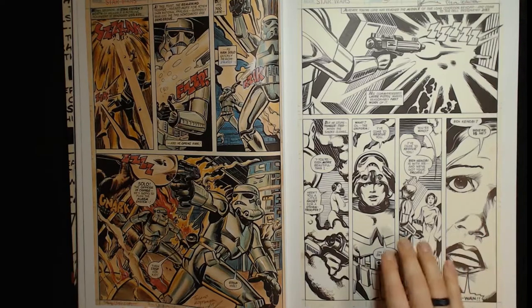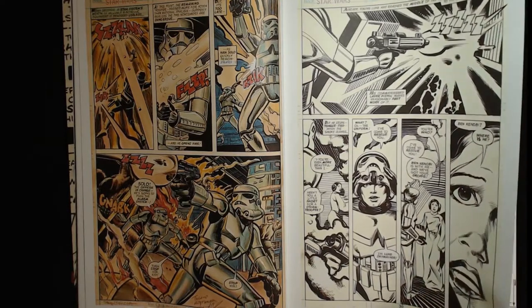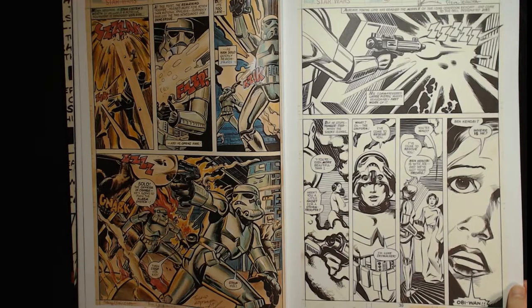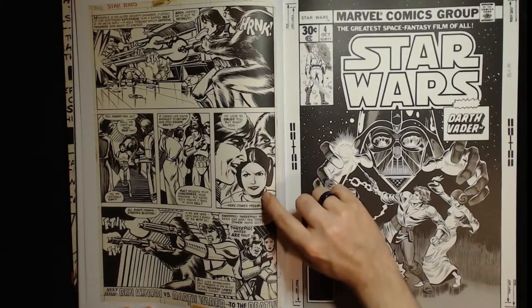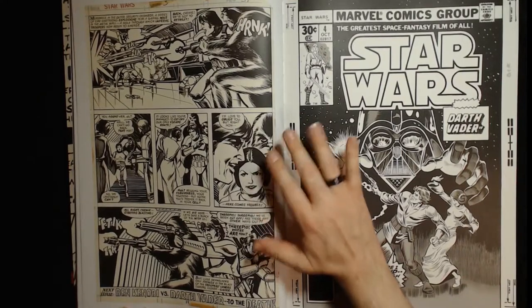She seemed to be much more of a focus for likeness than any of the other characters — like as long as you knew it was Luke, as long as you knew it was Harrison Ford, it was good enough. But for Carrie Fisher they tried to get her to look like her. I'm not sure if that was Howard Chaykin or the inker or maybe even the editor coming in and saying 'you've got to make this look more like her.' I see lots of white out on the face here.